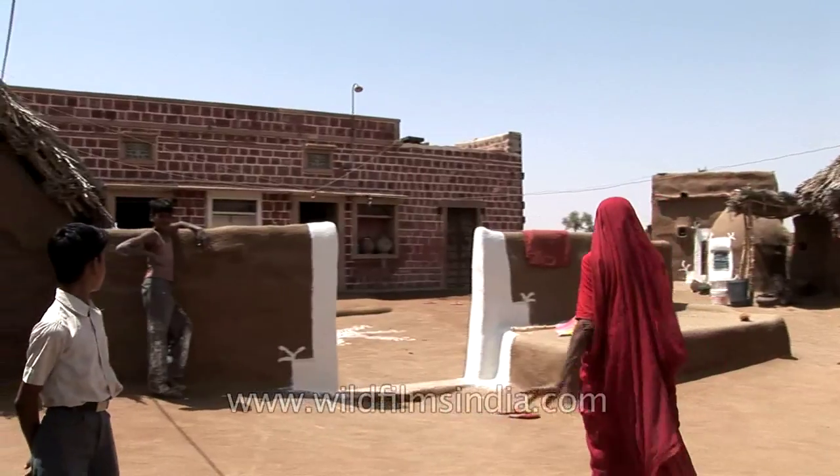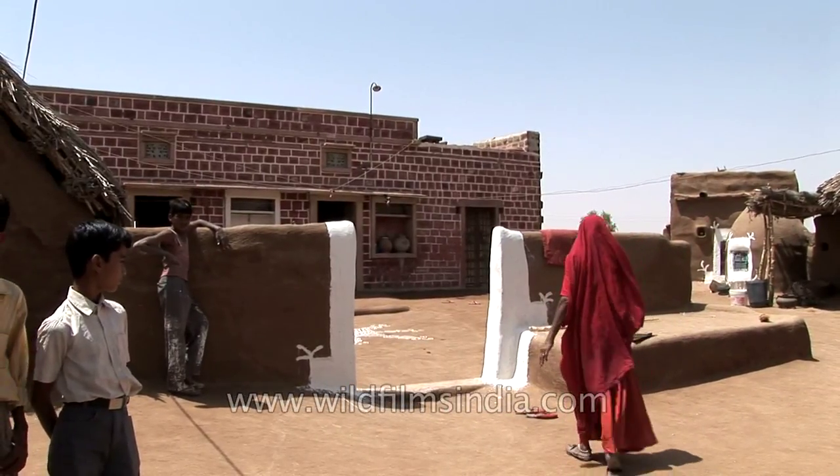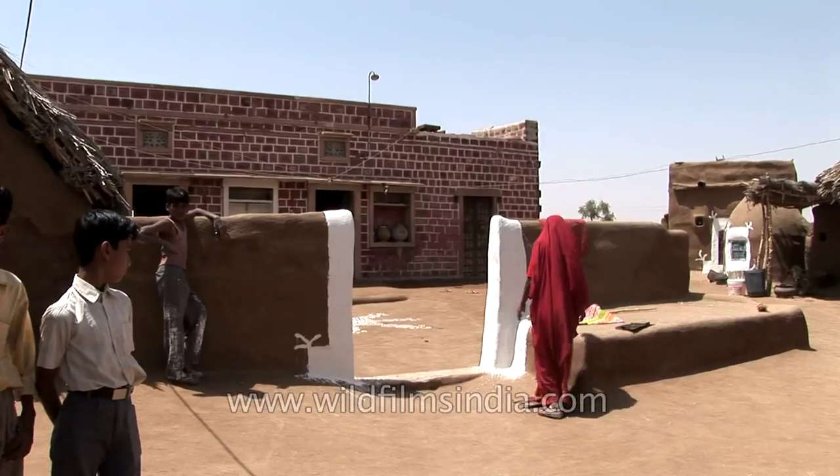That's why they draw the design there. It's pretty, it's very intricate. It's done with chalk.